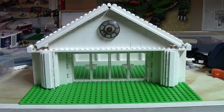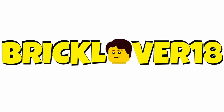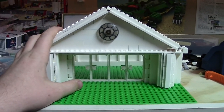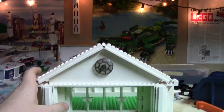Hey everybody, BrickLover18 here today with update number one of a new MOC that I'm making. So as you can see, here's the start of the mock. Basically, I'm making like a courthouse or a federal building — I'm not really sure what it's going to be yet. I just wanted to make this really nice white building and turn it into like a skyscraper.